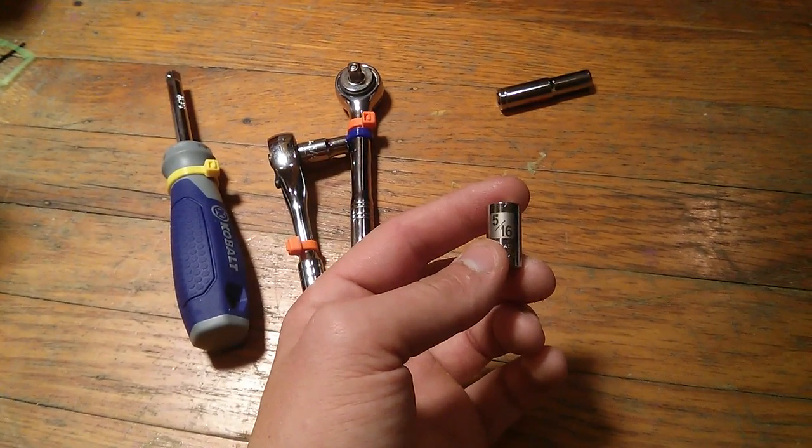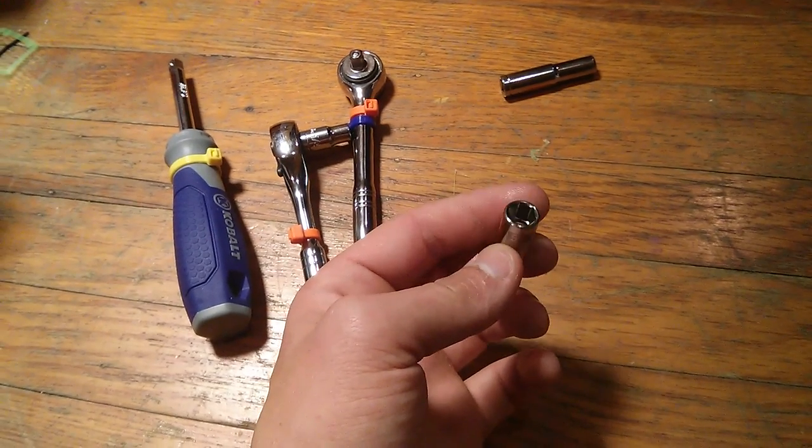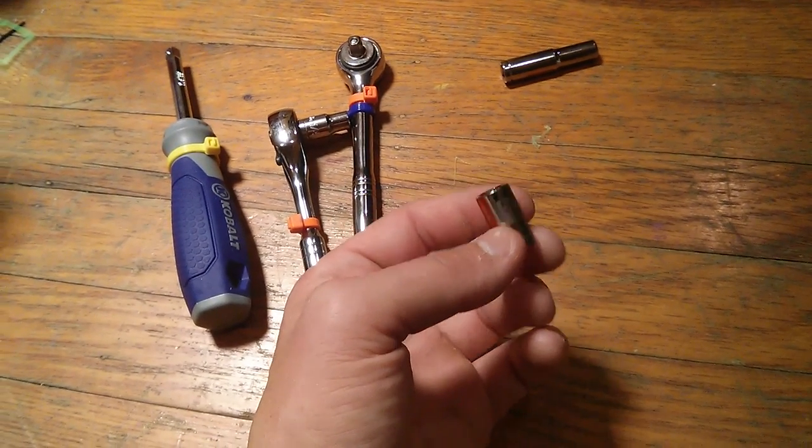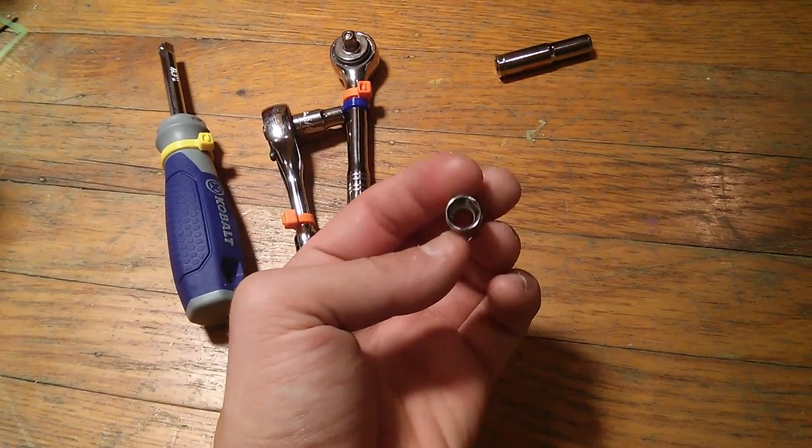This is a 5 sixteenths socket. You can see that it says 5 divided by 16. What that means is on one side of the socket there's a square, on the other side there's a hexagon.